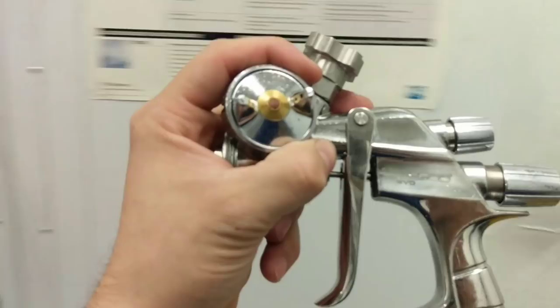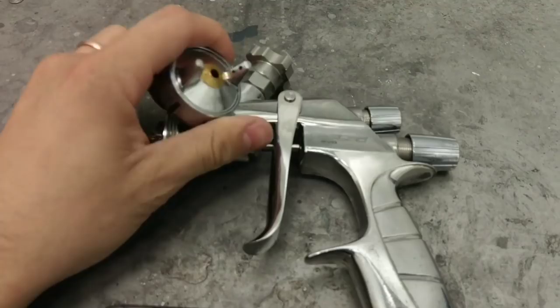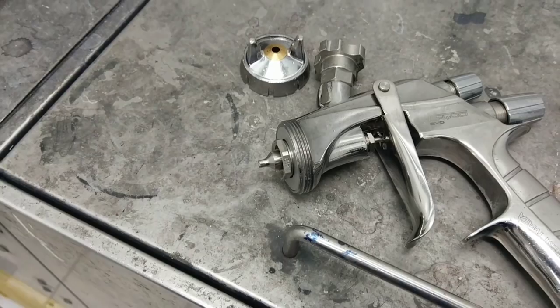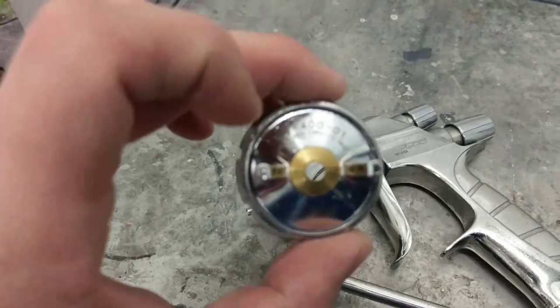I'm leaving the guns that are my favorite for last. The Iwata WS 400 — I usually have a 1.3 HD tip but I'm trying out the 1.4 HD tip and I'm really liking the results. To be honest, I might be more leaning towards recommending the 1.4 tip instead of the 1.3. This is a great gun.